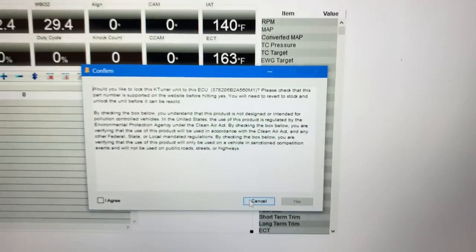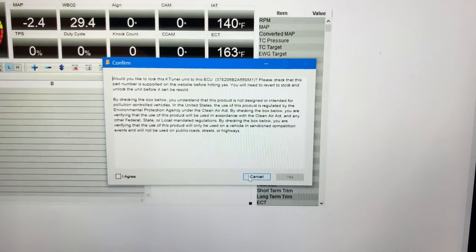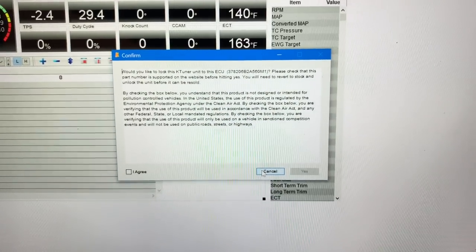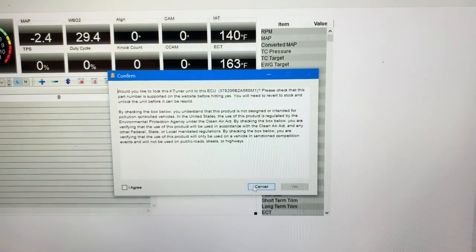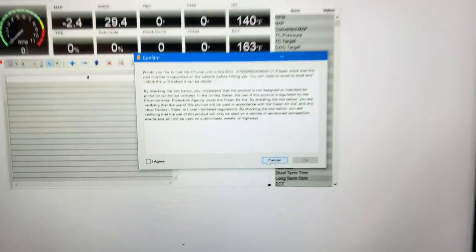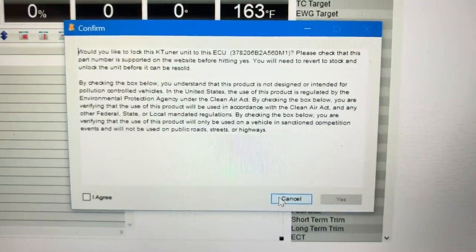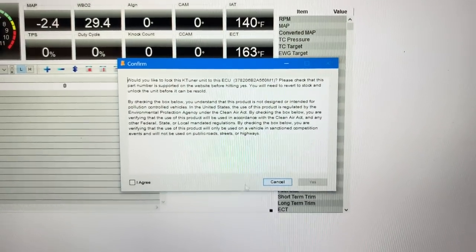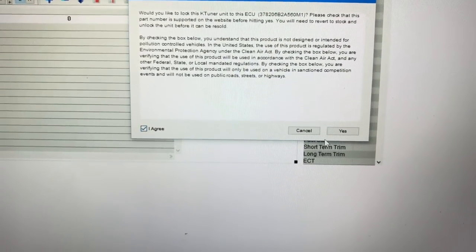Now it's asking us if we want to lock this ECU. The key there was to make sure that you have the car powered on to accessory mode — do not turn the vehicle all the way on, just to accessory mode. Make sure that it's plugged into the OBD2 and then plug it into your computer. From there it's going to give you this pop-up box saying your ECU is about to be locked. If we agree, hit agree and hit yes.